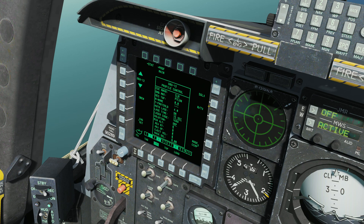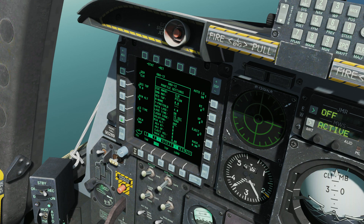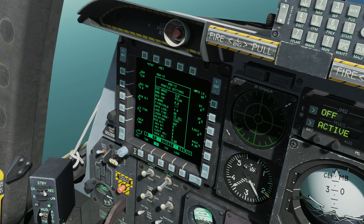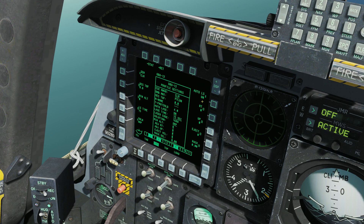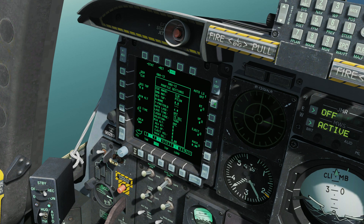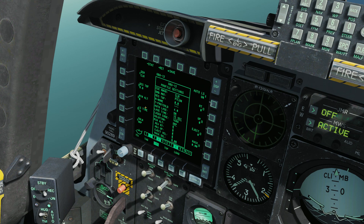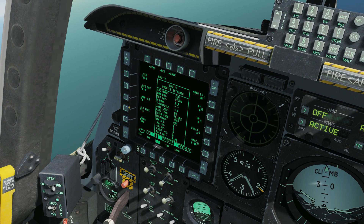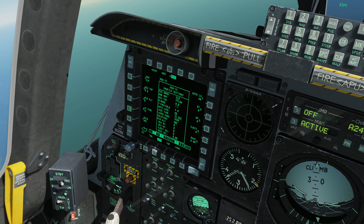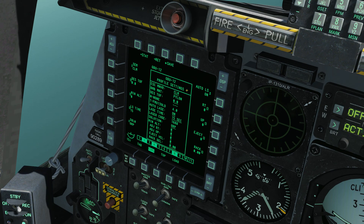Our drop profile is going to be single. We'll keep the nose and tail fuse, then go to the settings page. We have Auto LS, which stands for Auto Laze - when we drop the bomb, at a set time before impact the laser is going to come on automatically. We definitely want that on; it defaults to off, so just tick it on. Our next setting is LS time, or Laze time. I usually set this to 10 or 15 seconds - we're going to use 15 seconds today, so go up to the UFC, type 1-5, and plug it in.